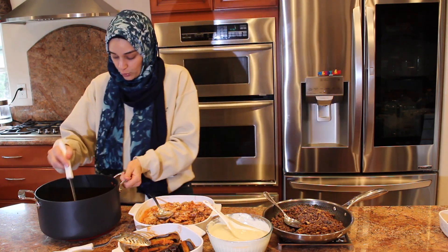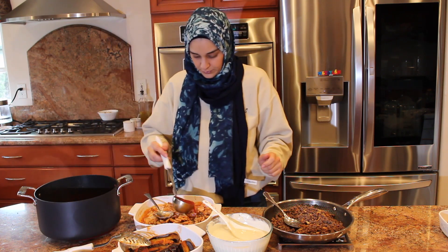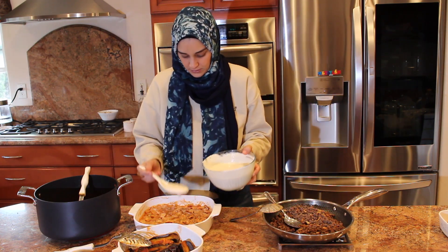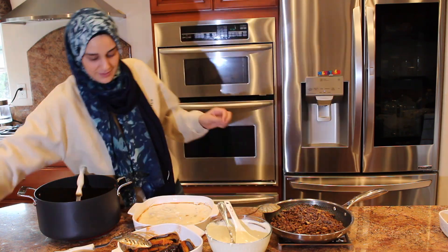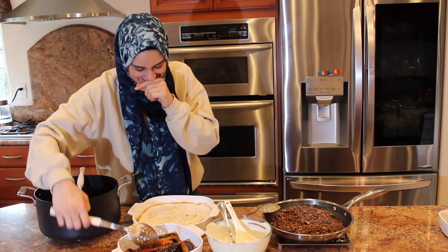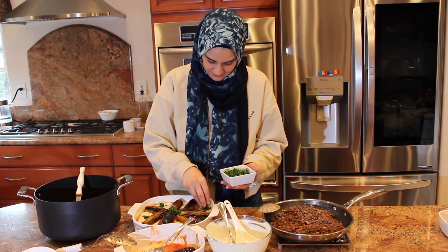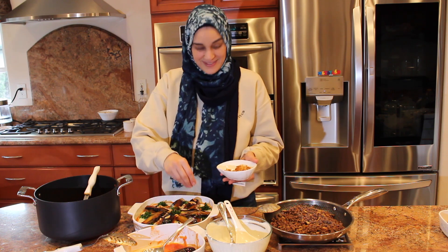The yogurt is cold, so it's going to bring down the temperature a little bit. I'm going to put a little bit more sauce — I like it saucy. We're going to have the bedway layer of yogurt on here, so the top layer is white. Some toasted almonds on top — beautiful.